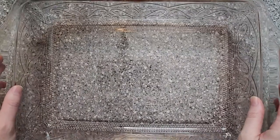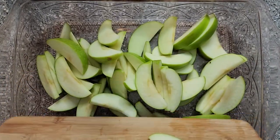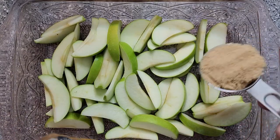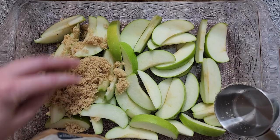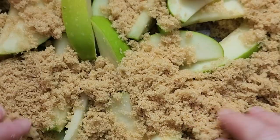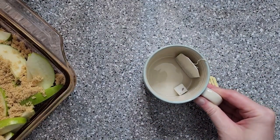I believe we've got everything ready. So first, let's go ahead and start with our apples. She didn't give quantities on the brown sugar, so we're just going to go ahead and use what we think looks good.